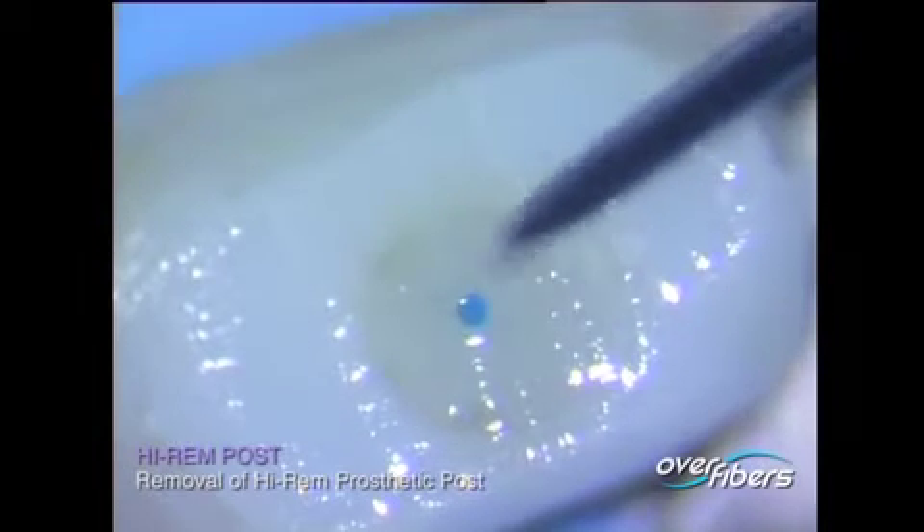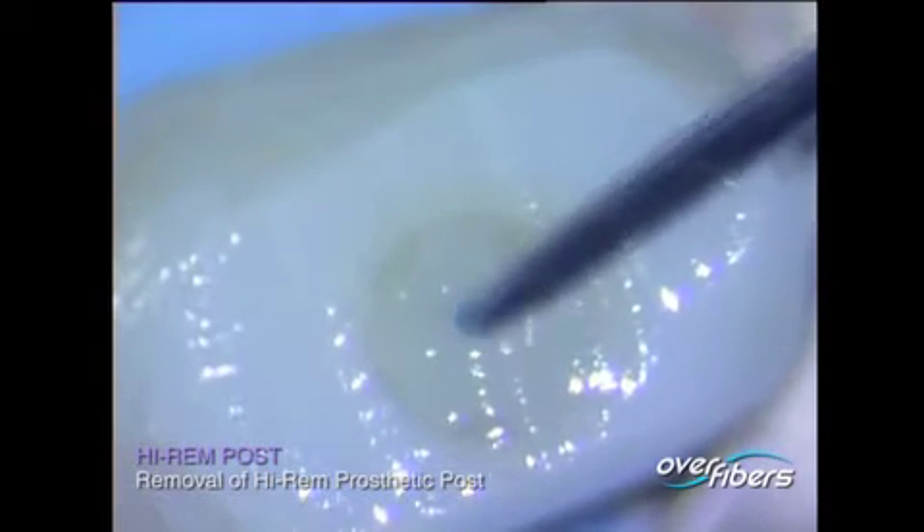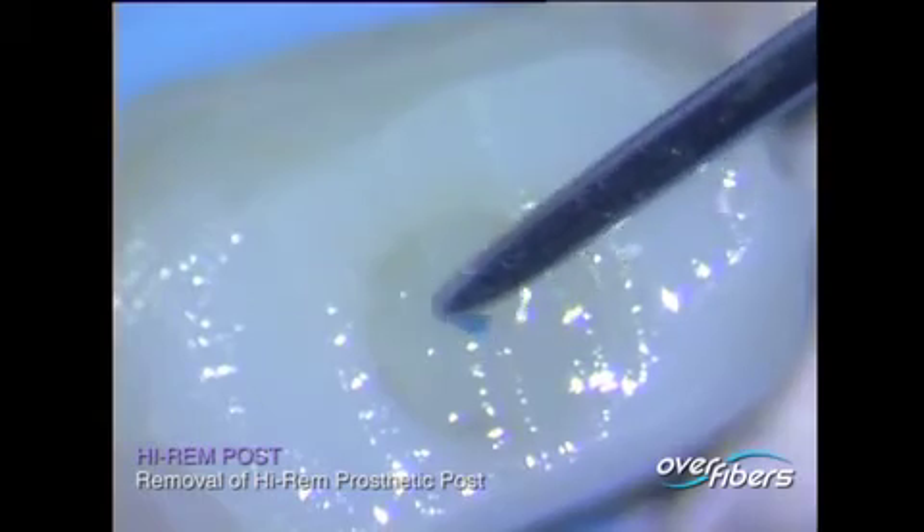Expose the post with a diamond burr to the coronal level until the coloured macro-fibre is clearly identified at the centre of the post.